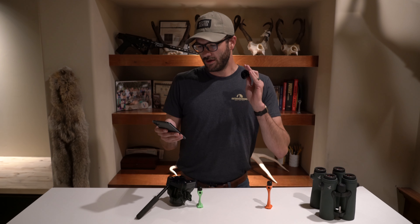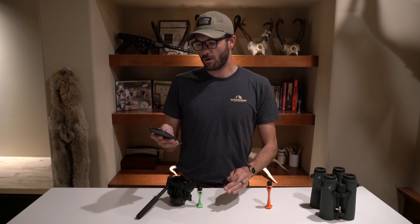Outdoorsman's FAQs. My Bino Adapter won't go on my tripod — what plate do I need? This is a very common question for us here at Outdoorsman's.